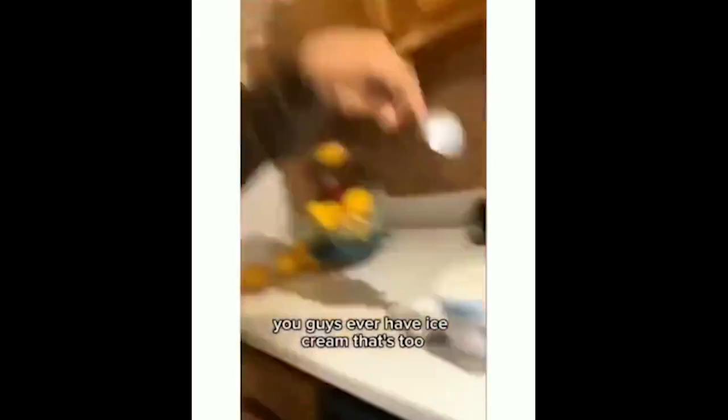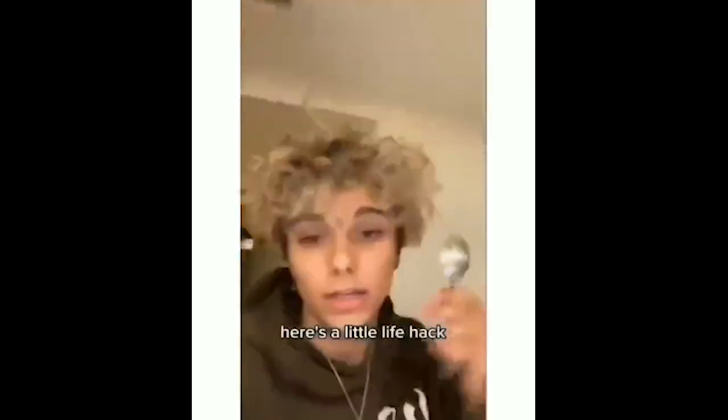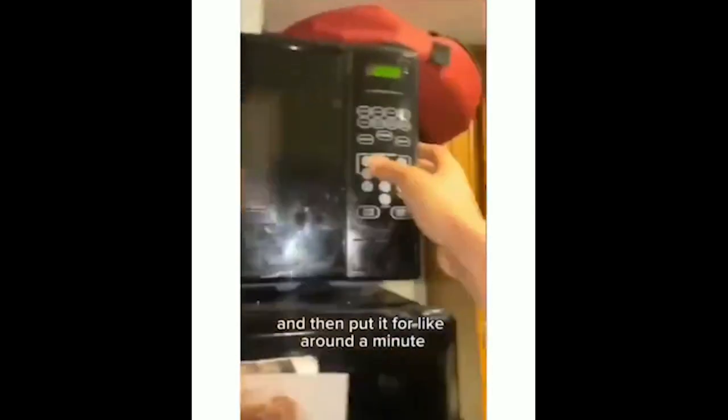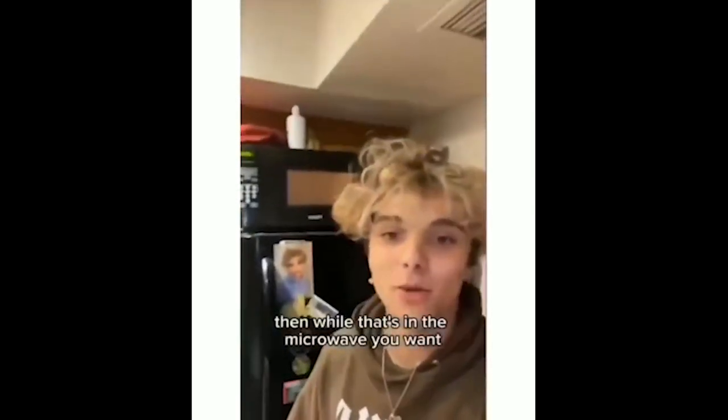You guys ever have ice cream that's too cold to stick a spoon in? Here's a little life hack. It's too frozen to stick the spoon in. First, you want to put the spoon in the microwave, and then put it in for around a minute. And then while that's in the microwave, you want—